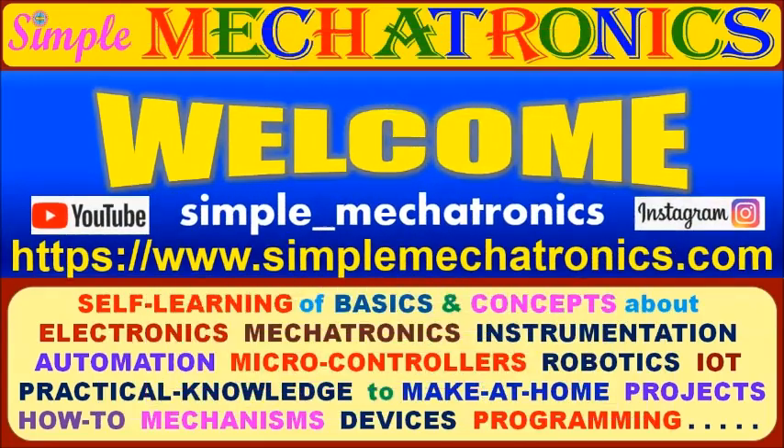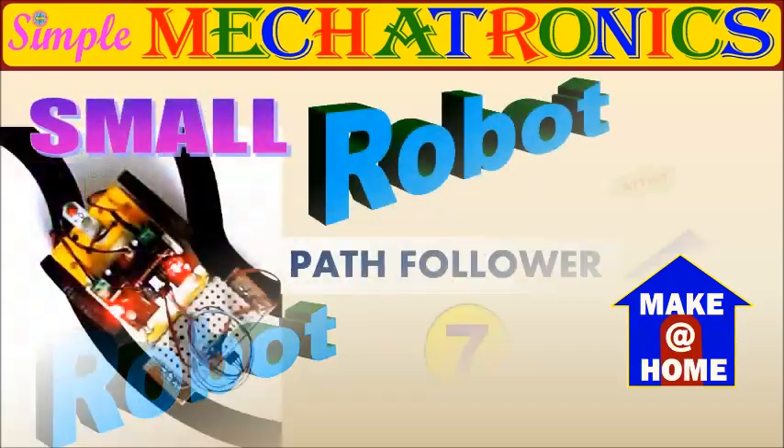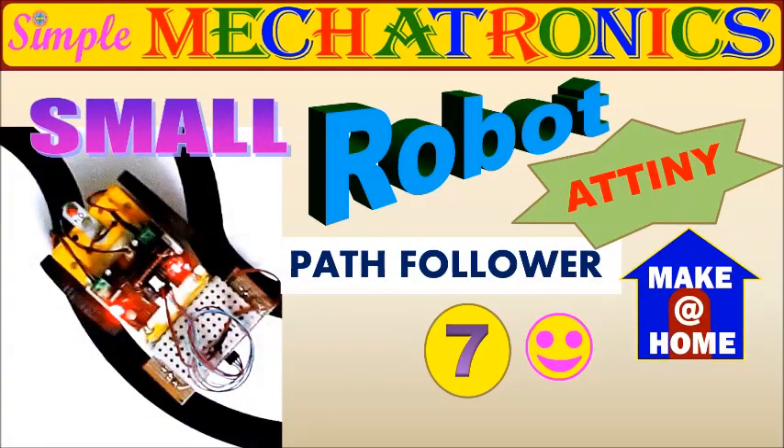Hello friends, welcome to Simple Mechatronics. A small robot is programmed as a path follower using ATtiny84.